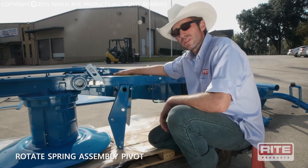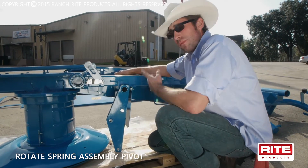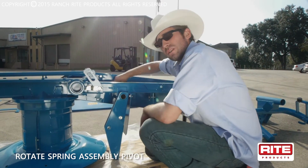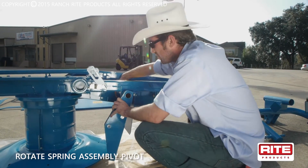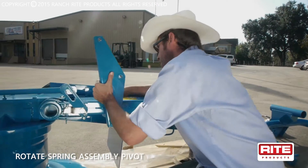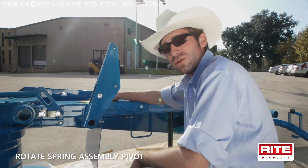Step one of assembling your unit: remember that when it's packed, your spring assembly pivot is pointing down in the downward direction. You have to flip it to start your assembly, otherwise it won't pick anything up when you get it assembled to your tractor. Reach behind here and pull your cotter pin out, don't forget your steel washer, pull this assembly out and flip it, then reinstall your washer and cotter pin. That'll make where your spring assembly bolts up to the rest of your tractor frame.